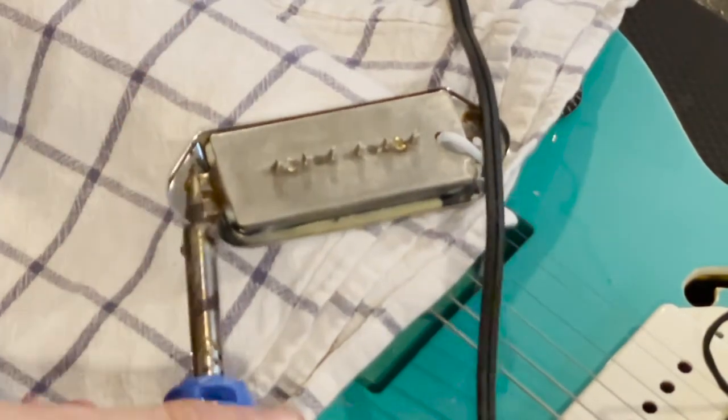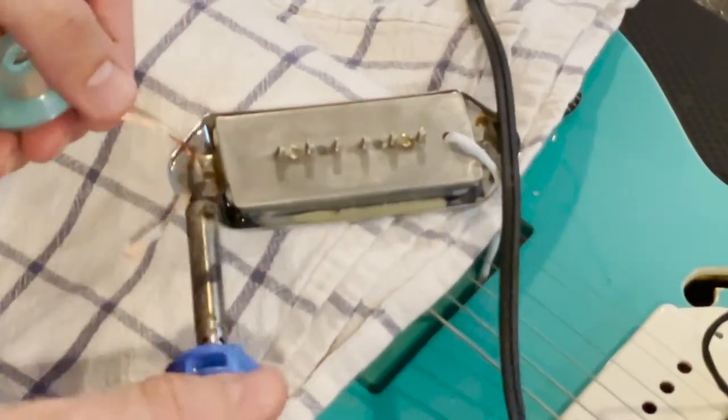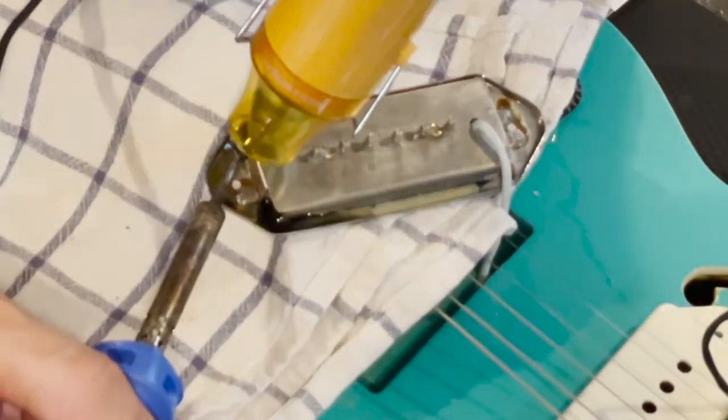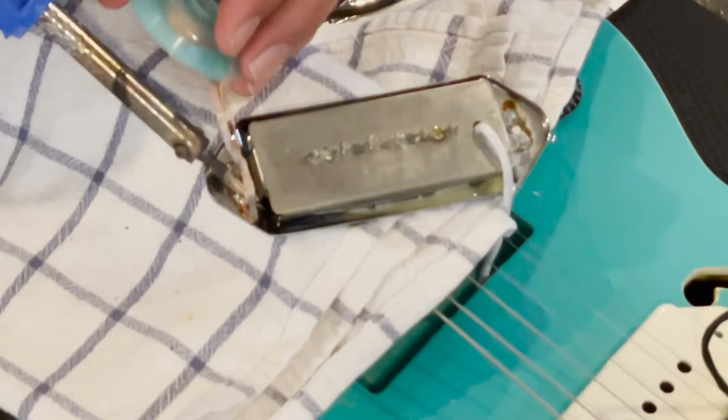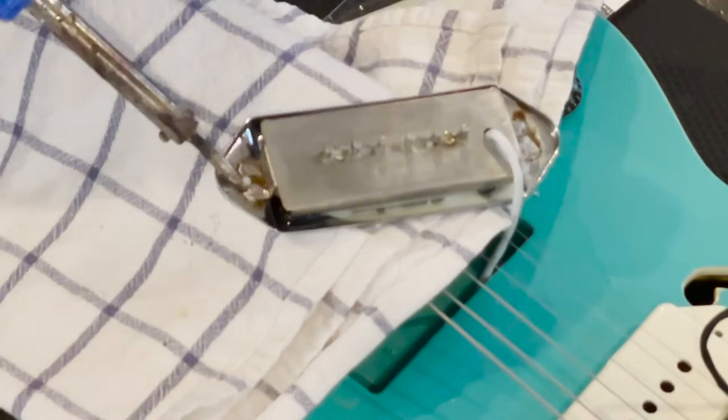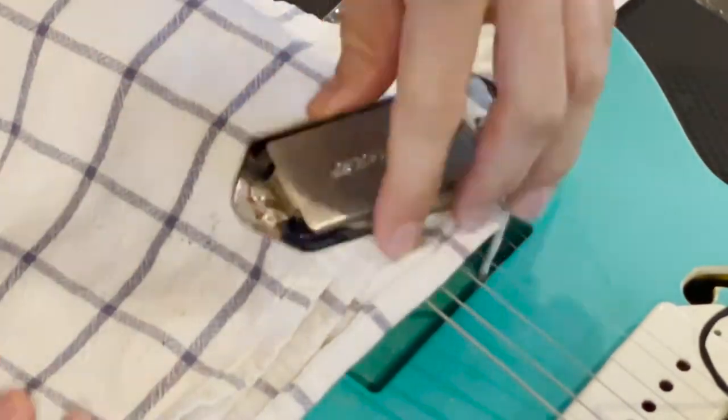I used a heat gun. You can see in there is wax — I wax-potted these pickups myself to prevent squeal. As I went about doing this I ended up melting some of that wax, but it wasn't enough to mess them up. As you can see, this weak soldering iron just isn't strong enough — it isn't up to the task. So if you're going to do this and you have a weak soldering iron, just be prepared to spend some time. It would be better if you had a nice one.